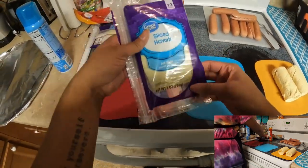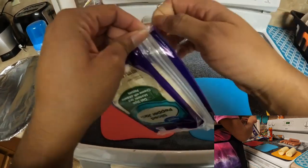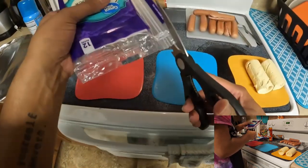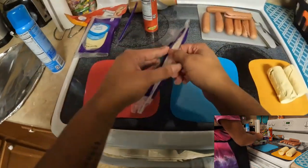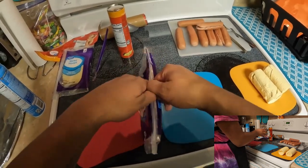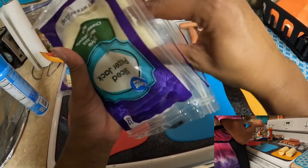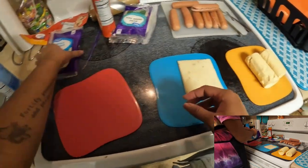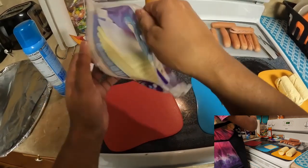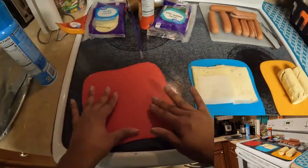Throw that to the side. For cheese, we've got the Havarti, and we're doing a sliced pepper jack. Then we have some spicy ones and then some not-so-spicy ones. And some scissors. I'm just going to get a few pieces out. Not all of them are going to be pepper jack — I'm going to have some Havarti open because I have burgers. Get a few slices of those out.